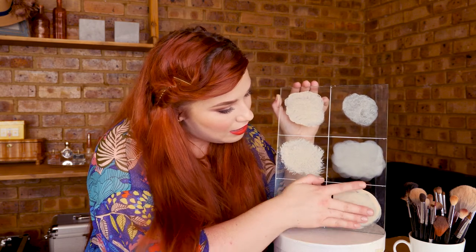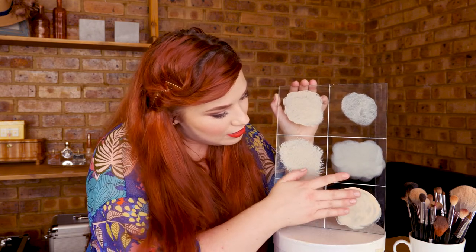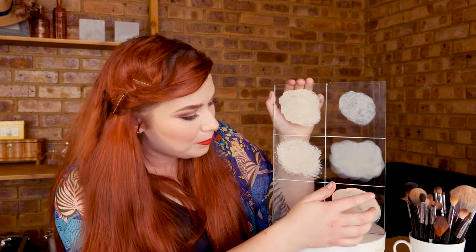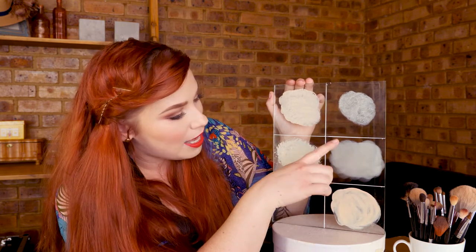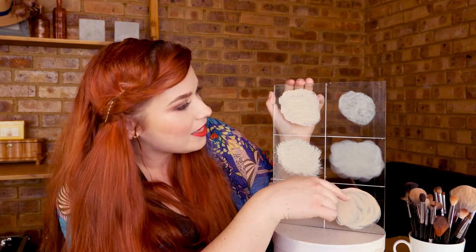Trying to get them as even as possible, but it's leaving a little bit of space between the streaks, just like the brushes do. The sponge leaves absolutely no spaces. This has really been such an eye-opener.